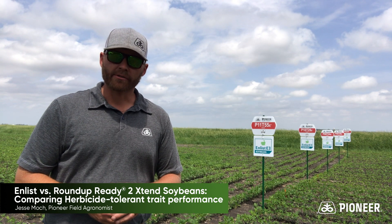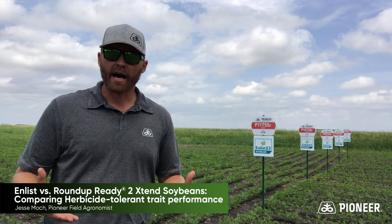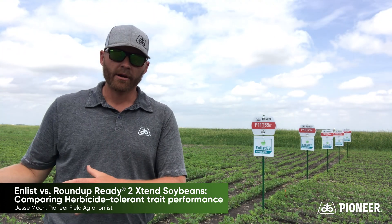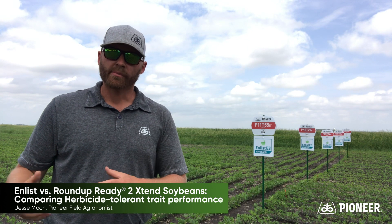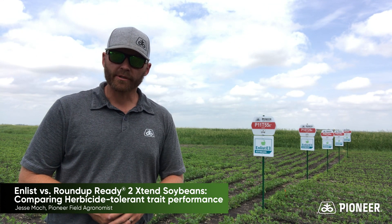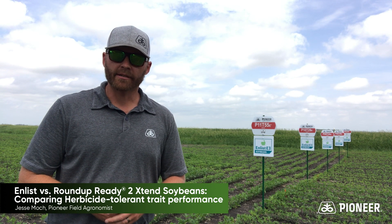Getting you the best information so that when we come to sit down to have a conversation this fall — because there's going to be a lot of them — there's a lot of momentum around Enlist with the on-goings of dicamba. We're going to have a lot of data and be able to place these products confidently. I look forward to seeing the results at the end of the year and sharing them with you, the growers, to make a good decision.